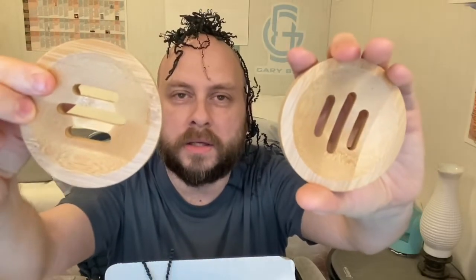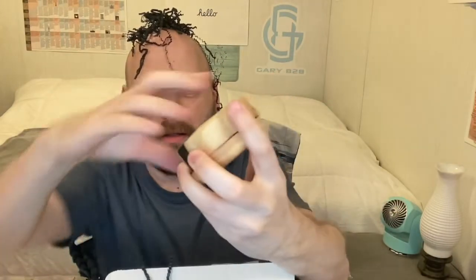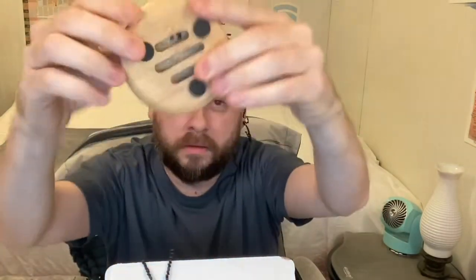We also have soap dishes for the shampoo and conditioner bars, and these look to be really good quality. They fit the bars really nicely — just the size of a puck. The high quality is evident, and I really like the size of these because they're more compact so they don't take up as much space in your shower.